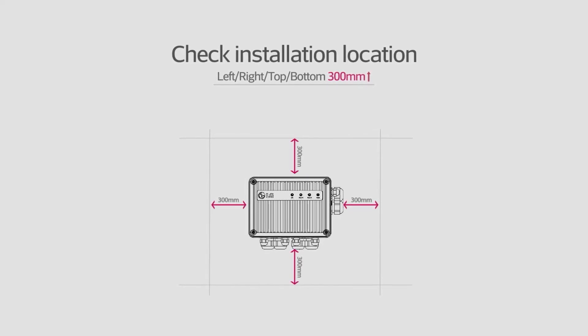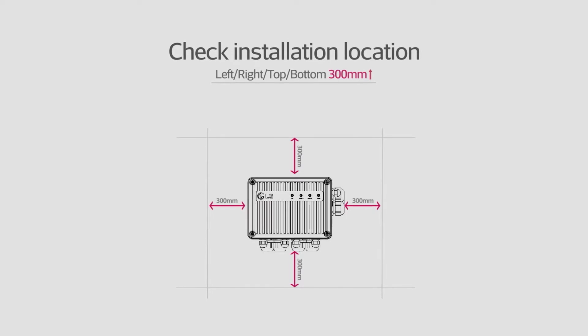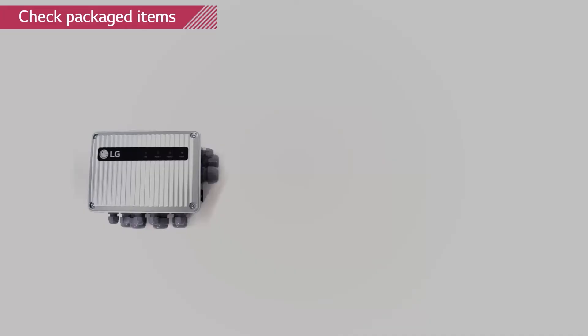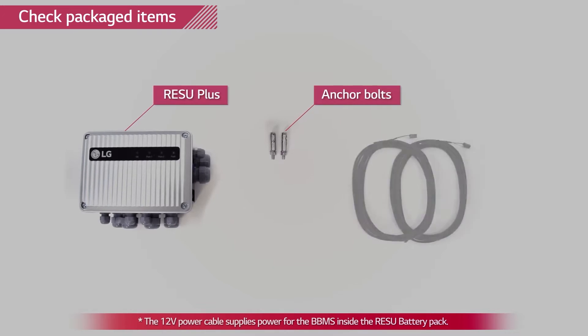Space for two Rezu packs, one battery inverter, and one Rezu Plus should be reserved prior to the installation. Check every component of the Rezu Plus package. In the package, you will find Rezu Plus, two anchor bolts, and two 12-volt power cables.